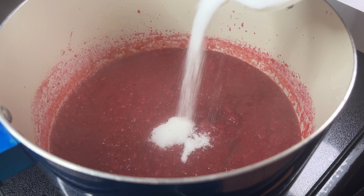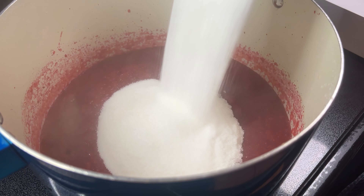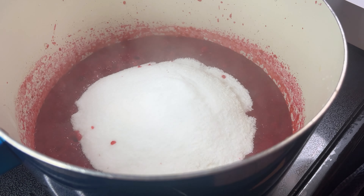Bring the mixture to a full rolling boil. Full rolling boil means the mixture does not stop boiling once you stir it. Once it comes to a boil, use two and a half cups of white sugar and return the mixture to a rolling boil again. Boil for one minute, stirring constantly, until the sugar is dissolved and the jam is thickened.